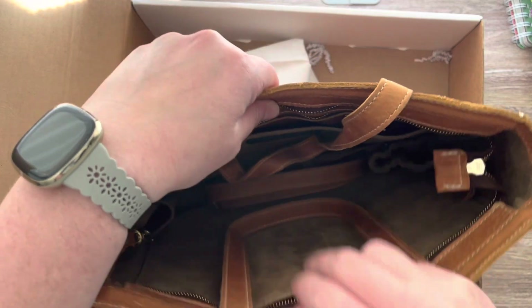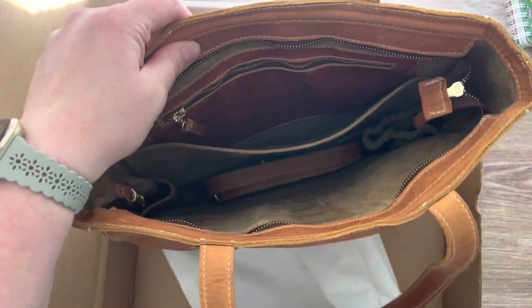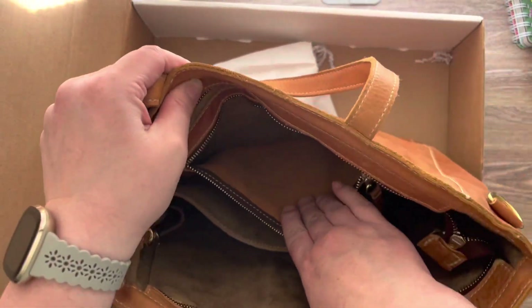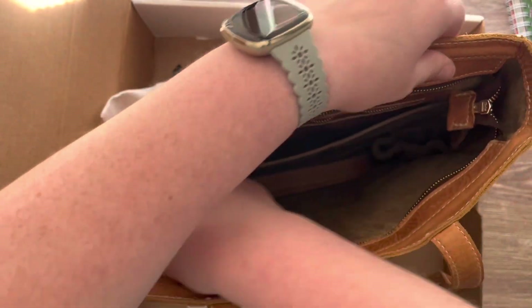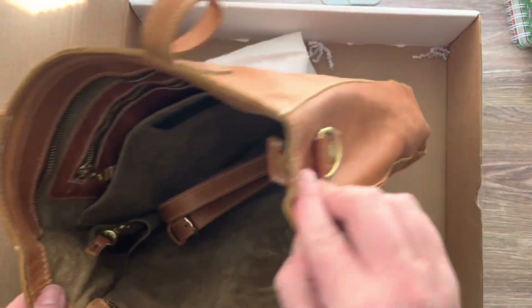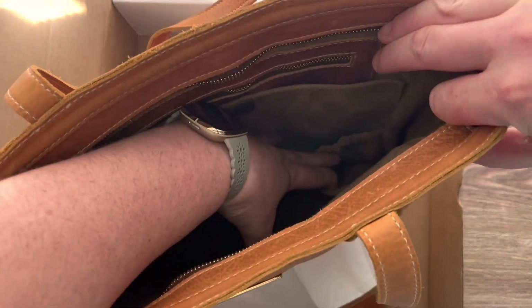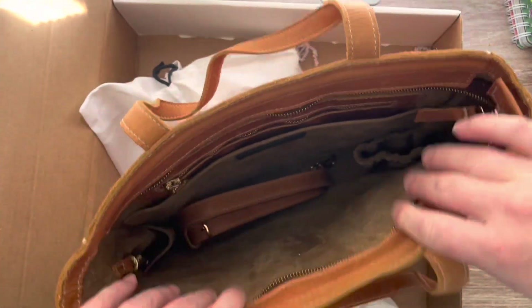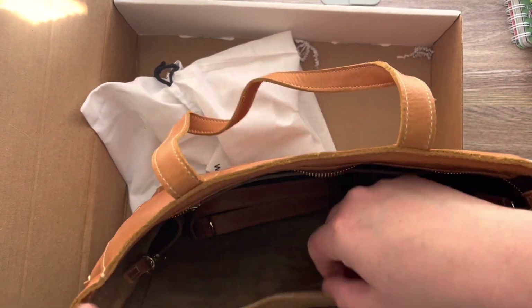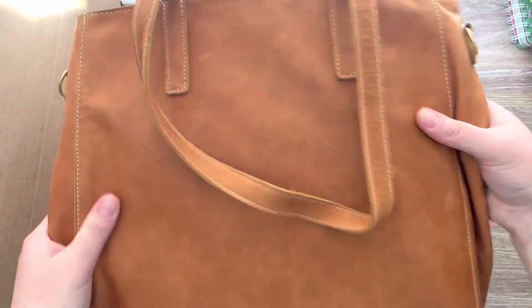Oh my goodness, it is absolutely beautiful. It's got an inside zipper pocket here, an inside pocket. It comes with an extra strap that you can clip on the sides here. And then it has a spot for your water bottle and another side pocket. This large pocket on that side. I think it also comes with a pocket here. This is stunning.